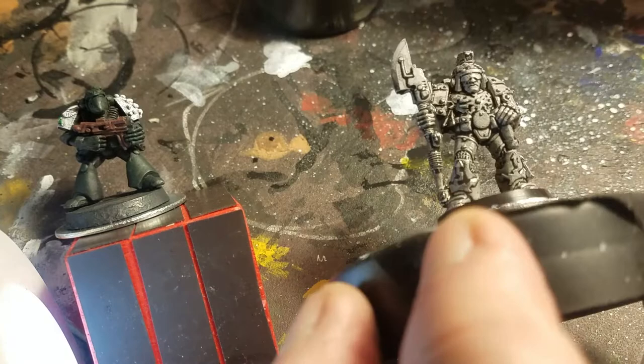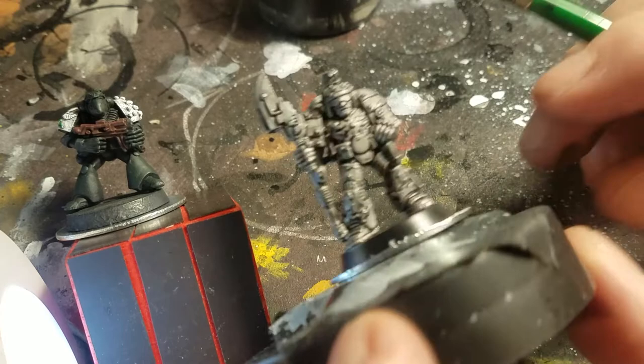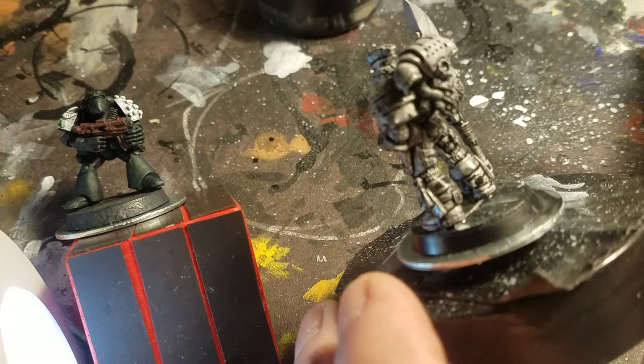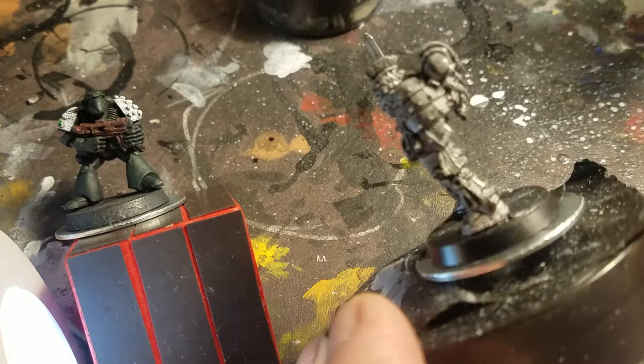Thunder Warriors — there were 20 groups, centuries I think. I want to say cohort, but there were a hundred or so; I'm going to say centuries. Nobody knows for certain, but a century had 80 guys — 80 fighters and 20 support people. So in my headcanon the Thunder Warriors were arranged in centuries.